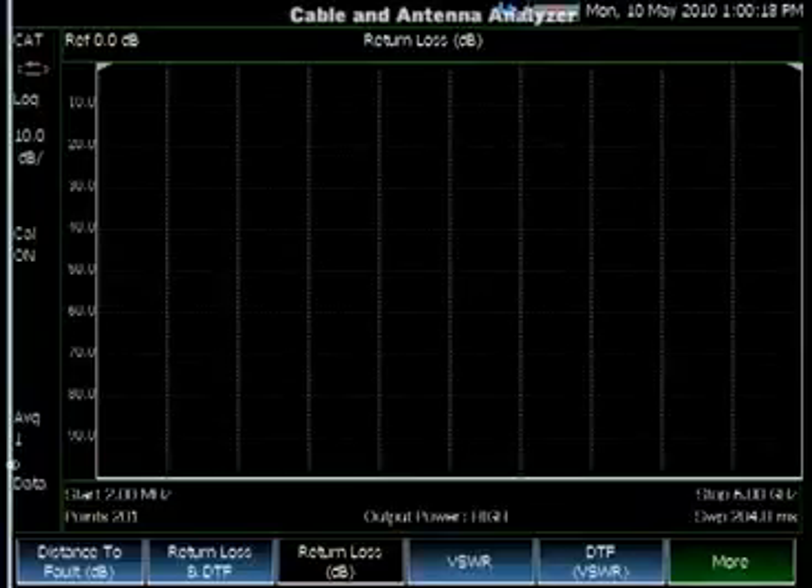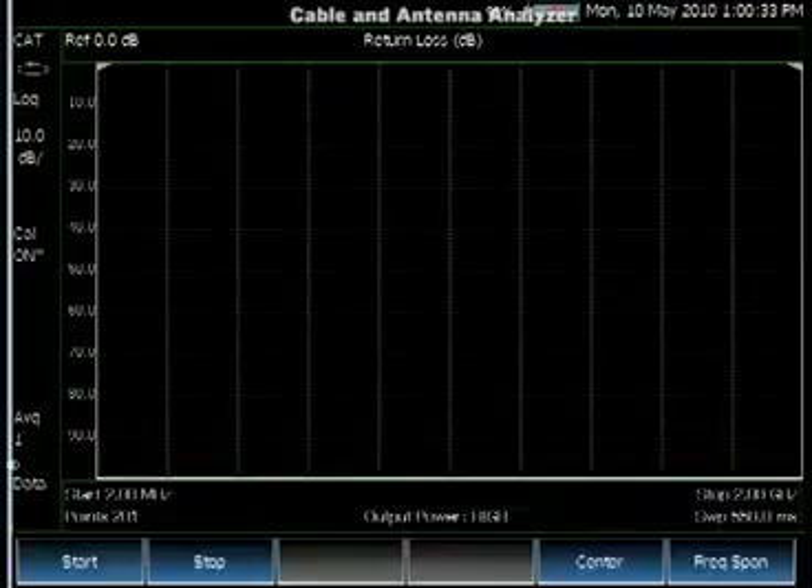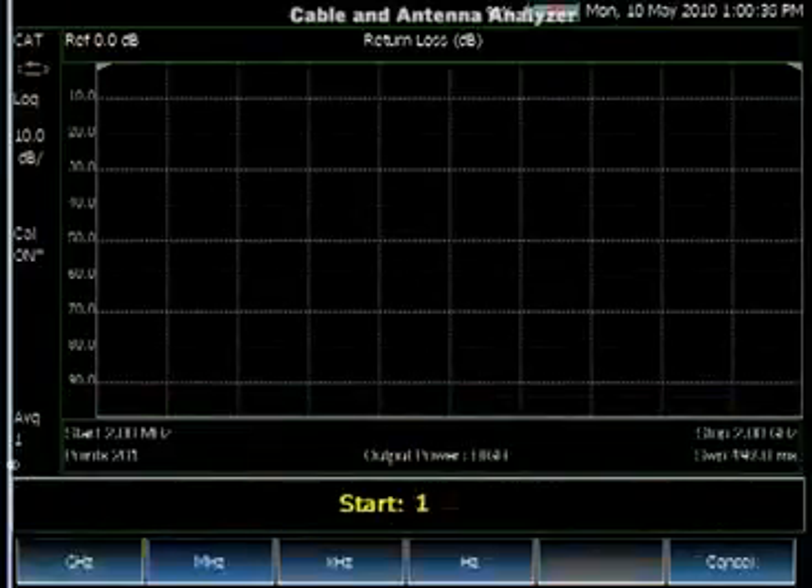On the screen, you can see the CalOn symbol and the straight line at zero return loss. You don't need a calibration if you're going to measure a device right at the test port. You can change the frequency and the instrument is still calibrated — nothing changes.